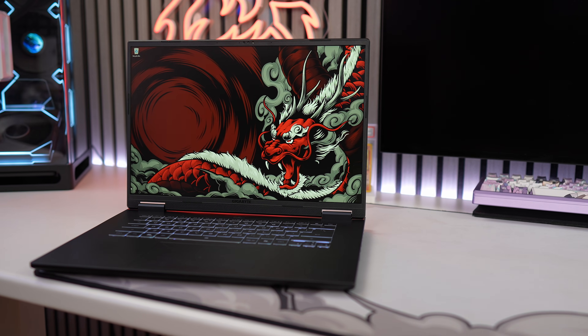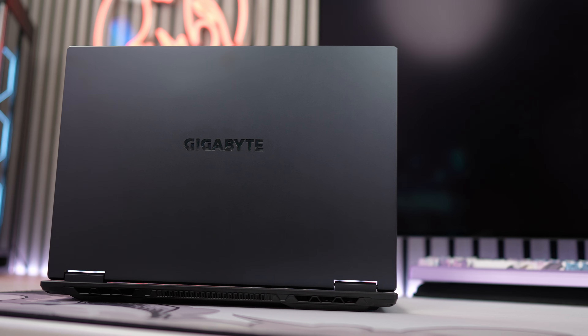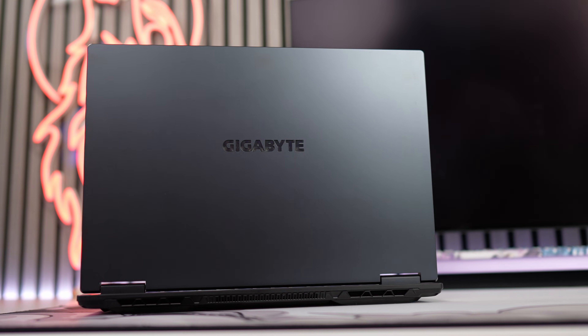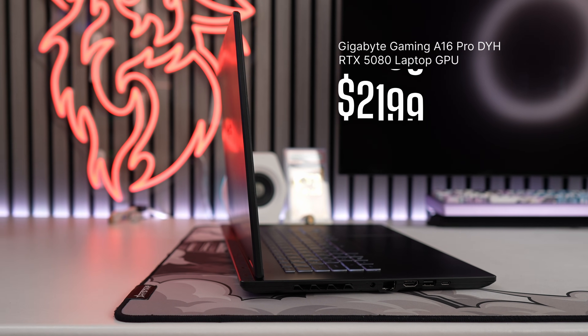This laptop is running an RTX 5080 laptop GPU, but it's not built like a tank. The new Gigabyte Gaming A16 Pro is trying to deliver flagship level GPU performance in a slimmer body while also being one of the best bang for buck at about $2,200.